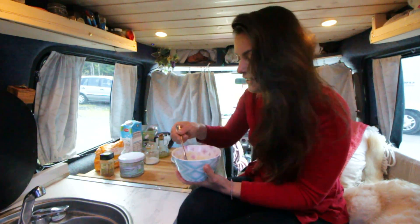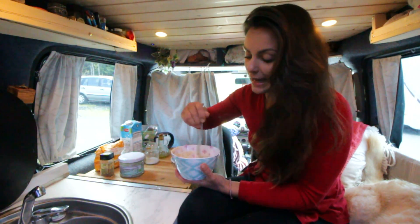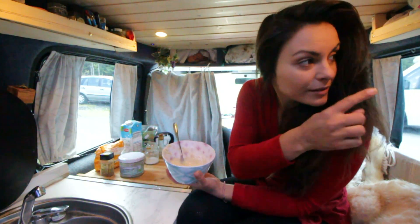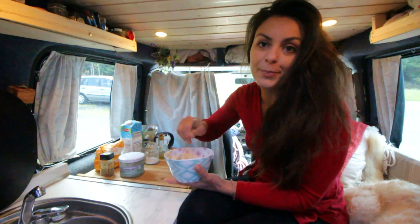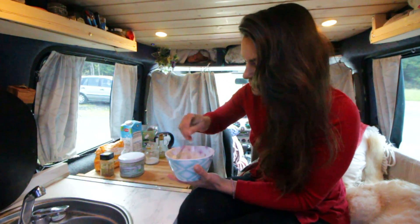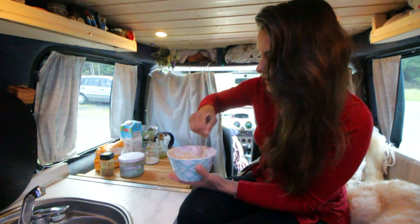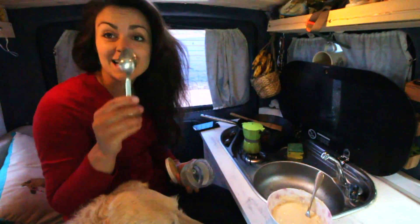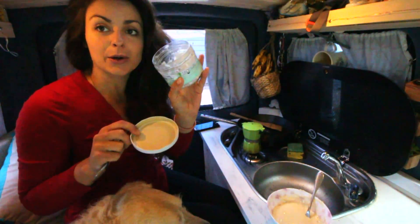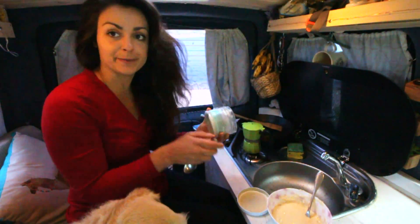There's a camper van over there — this parking is very popular. When I arrived last night it was packed, so I parked a little further up, and this morning when people went away I took the perfect spot. Now we're ready — it's time to cook the pancakes. I like to use coconut oil to fry them because it smells amazing and goes very well with banana.